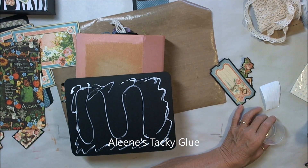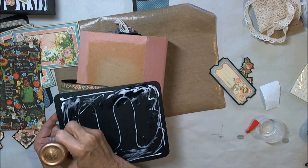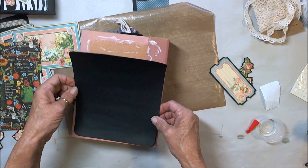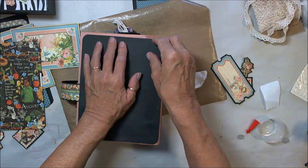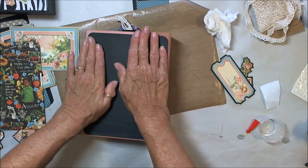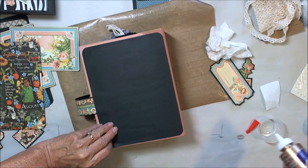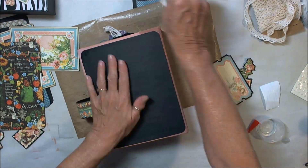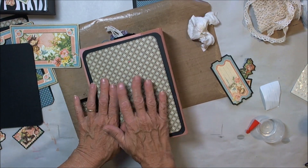I did spray a little bit of water in here and tried to smooth it out. The reason I wanted tacky glue is it gives you a little bit of wiggle room so that you can move things around if it's not quite in the right place. Now, you may not have the same leftover pieces that I have, and let me give you one super duper piece of advice — please don't do as I do, do as I say.